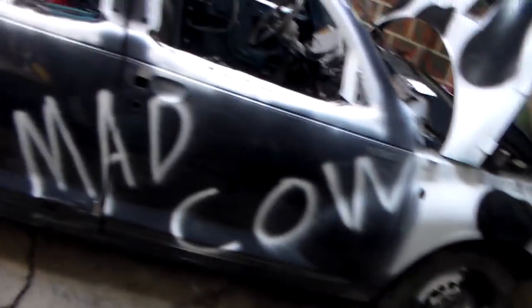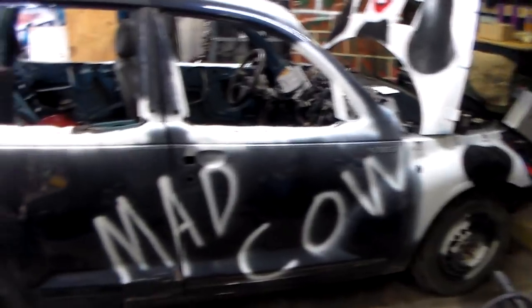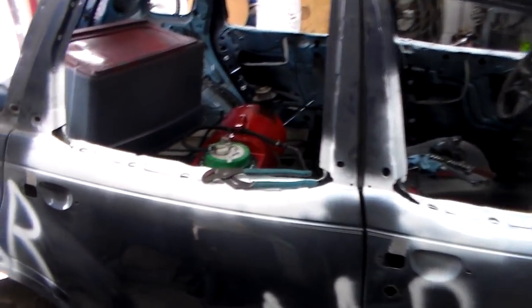What's up y'all? Here's another PT Cruiser update. Get right into it. In the last video I was doing the fuel system. The fuel system is done.